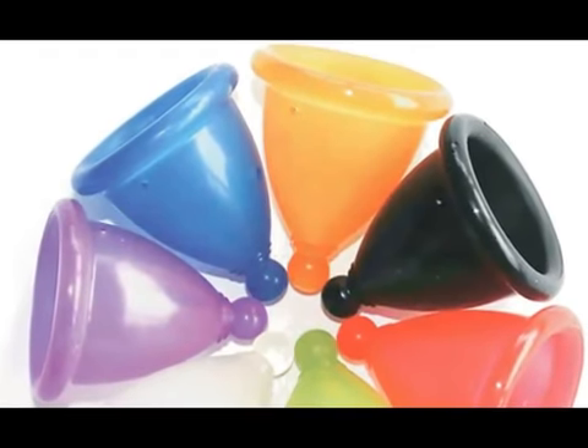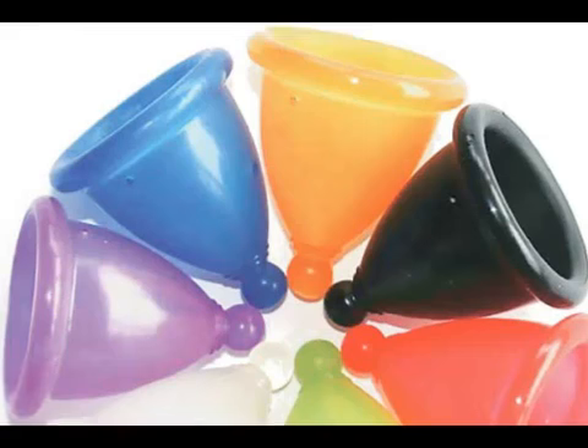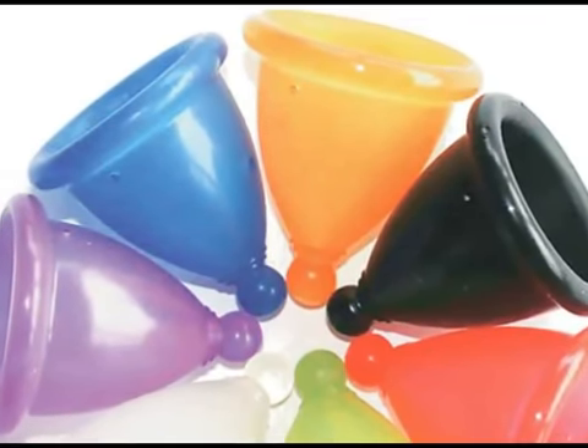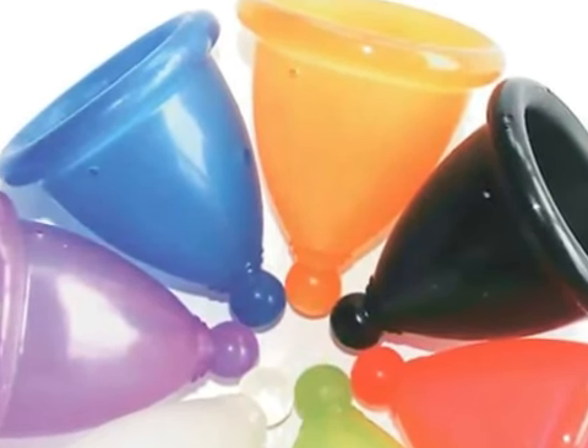A menstrual cup is a type of feminine hygiene product which is usually made of medical grade silicone, shaped like a bell and is flexible. It is worn inside the vagina during menstruation to catch menstrual fluid.